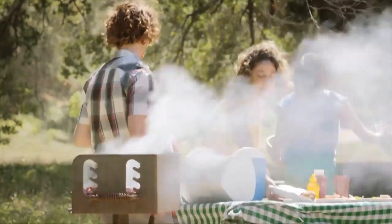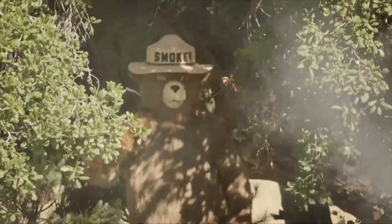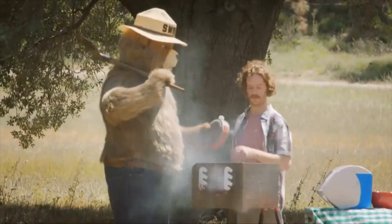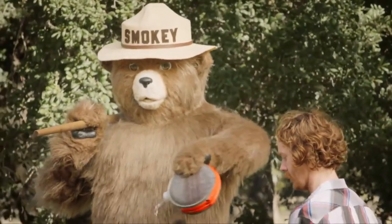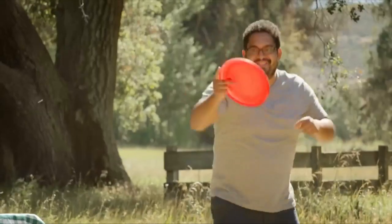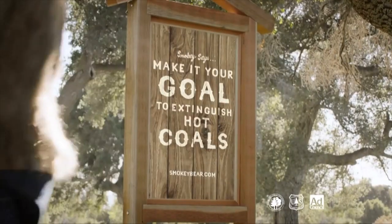Every year, humans habitually gather for what they call the summer barbecue. Unfortunately, leaving hot coals improperly extinguished can cause a wildfire. Could it be Smokey Bear? These friends are going to learn a thing or two about extinguishing hot coals. It looks as if Smokey is going to use the drown, stir, drown and feel technique. After the first drown — a good start. Next, another long quenching drink for the hot coals. And finally, a close feel to confirm they're safe to leave. Smokey has this mastered. Only you can prevent wildfires.